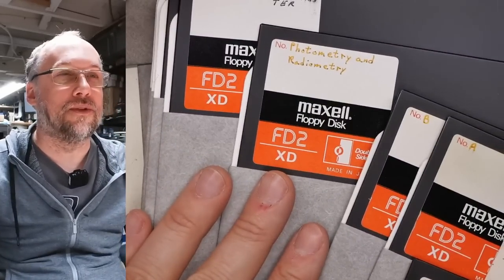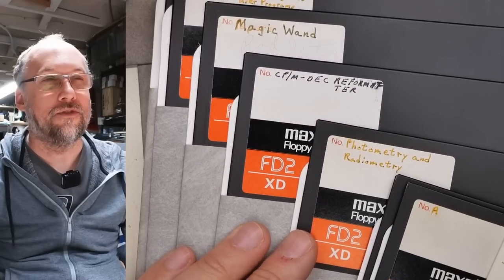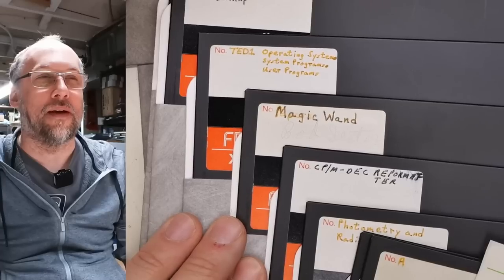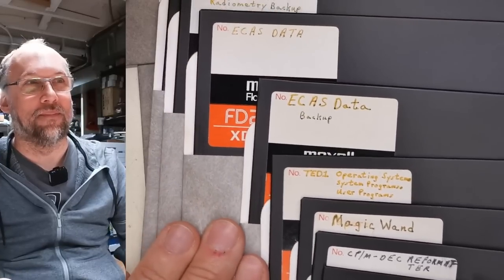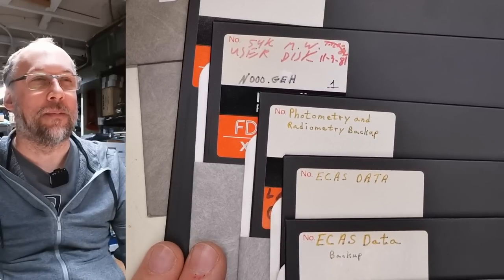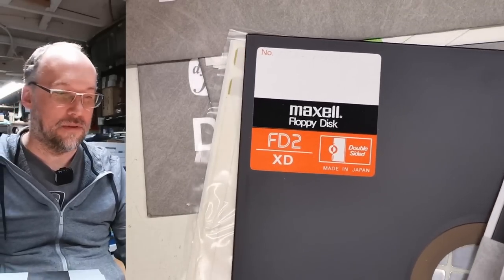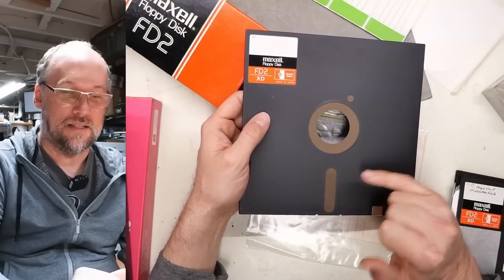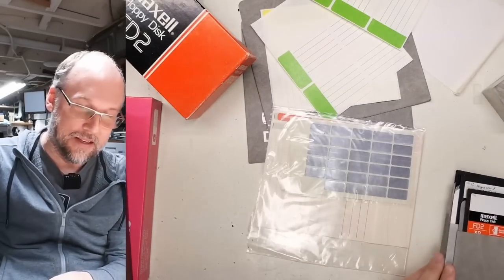A few discs have stuff written on them: Photometry and Radiometry, CP/M, Deck Reformatter, Magic Wand again with pencil writing, Operating System Programs, User Programs, ECAS, ECAS Data Backup, Photometry and Radiometry Backup, 54K MW User Disk — that is 54K Magic Wand. This disk is missing the sleeve, so I'll use one of the spares. Some extra labels too. Is this double-sided? It says double-sided right here. Look at the brown color — interesting, but it still looks in really good shape.